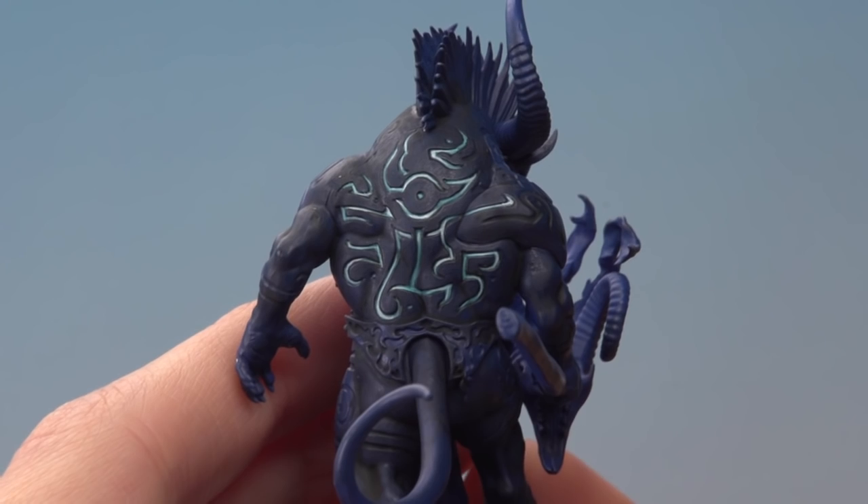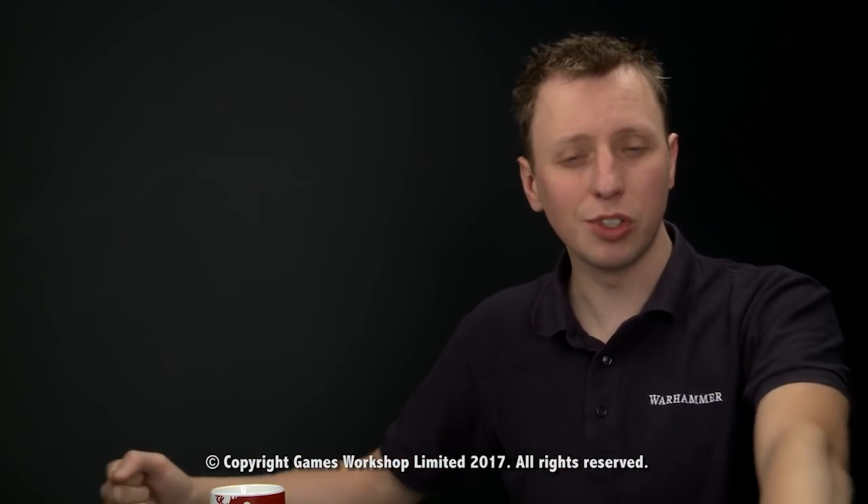And there we are — that's the effect complete. All you need to do is carry on doing this on all the rest of the sigils. Jill, I really hope that helps you out, and we'll see you all again soon.